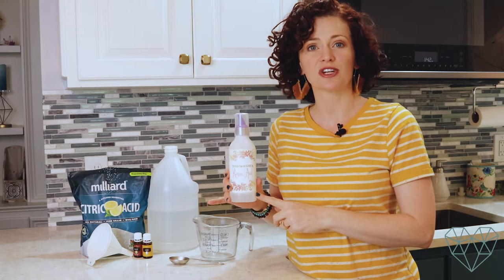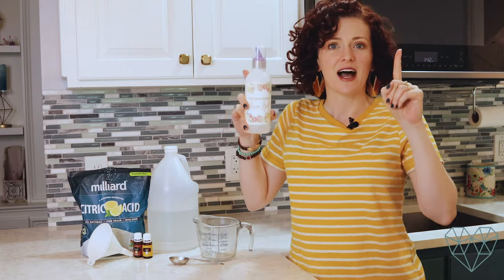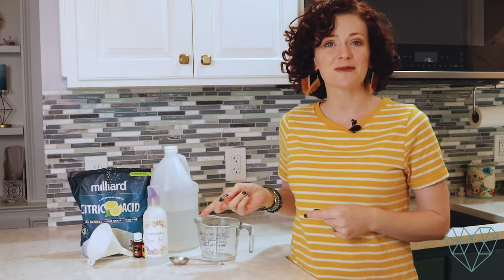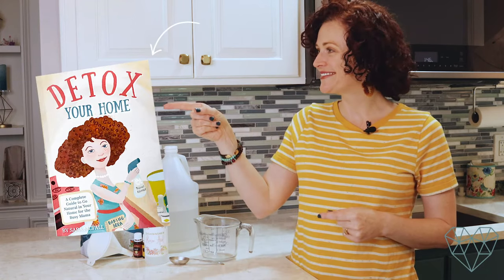You can also pair this with my natural dishwasher detergent recipe, which I'll have linked up here and in the description box below. This recipe comes from my book Detox Your Home, which contains more than 80 DIY natural home cleaning, laundry, bath, body, and beauty products, and it also has a whole section on how to go natural and real with your food. You can grab it on Amazon or in the description box below.